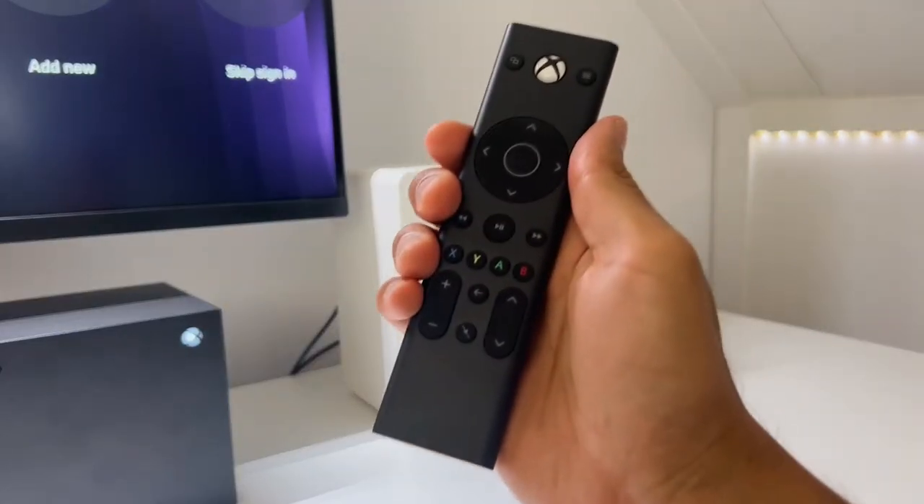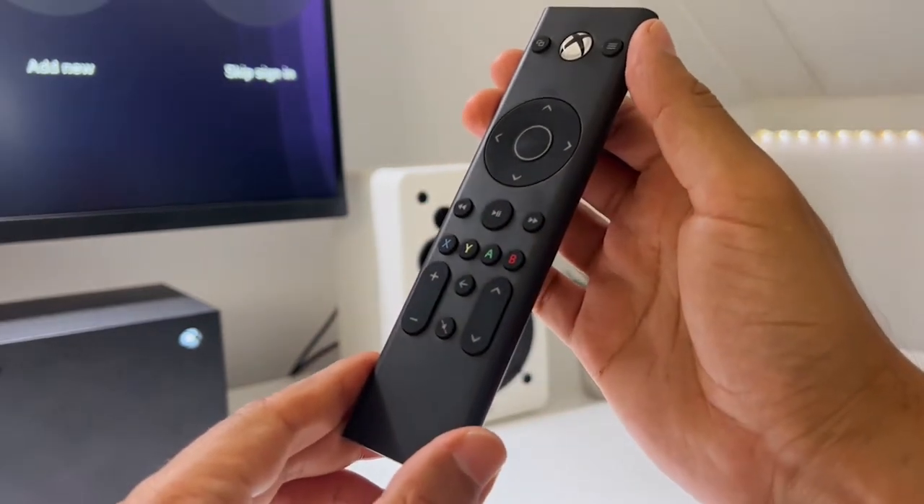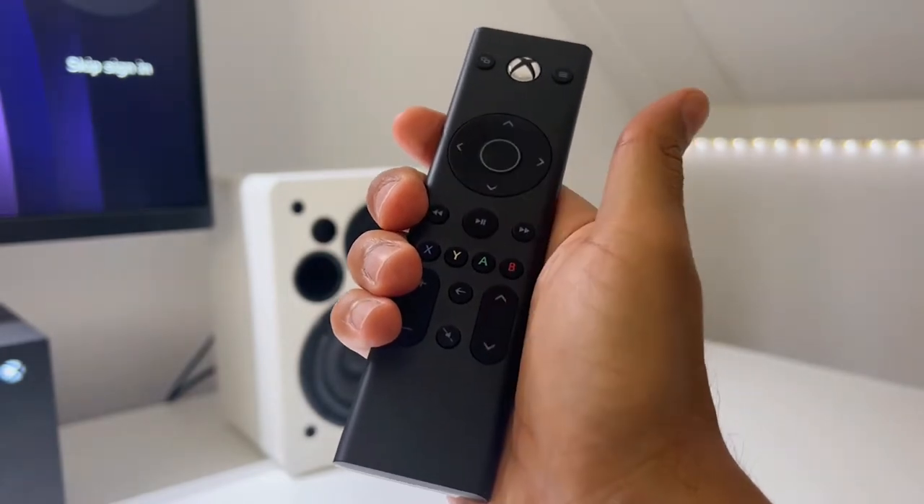Looking at the ergonomics, the thing that stands out is that the PDP Gaming Remote is fairly slim, and the backside has a slightly curved shape so it fits nicely into your hands.